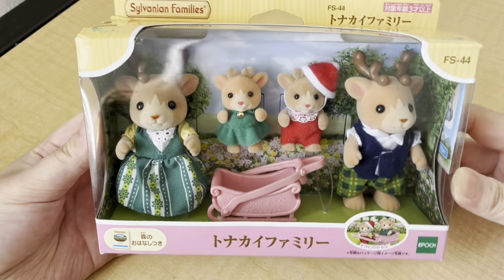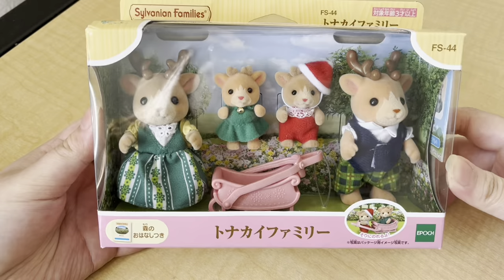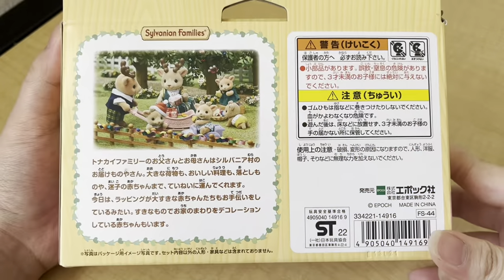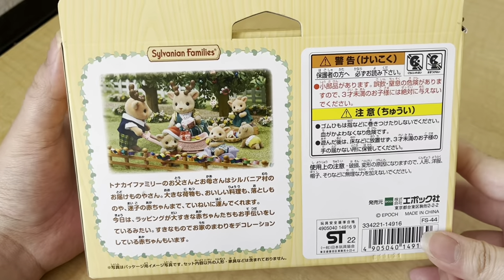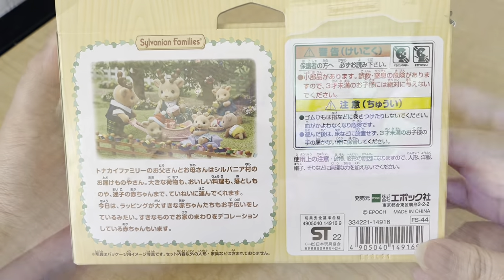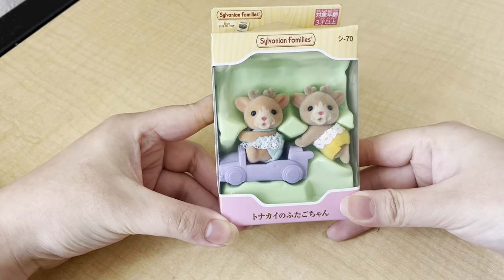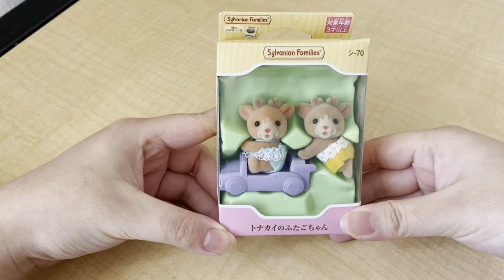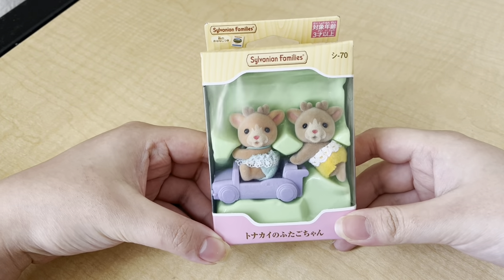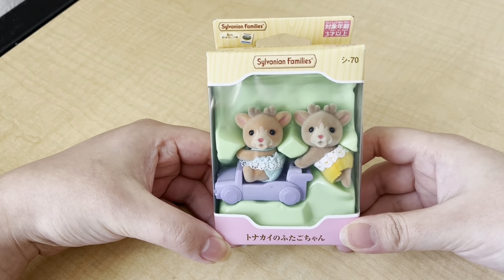I got the family set and also the twins. I actually had a hard time figuring out the names of these figures because everything was written in Japanese, so I tried to look up as much information as I could, but I might not have all the names right. For the twins and the family set with shipping, everything totaled to around $45 — not too bad. I'm super excited to unbox this and I hope you guys enjoy it!